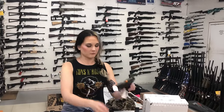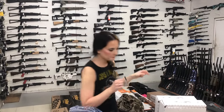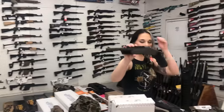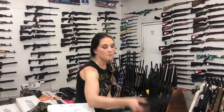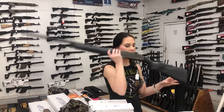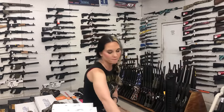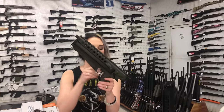Sig X Carry 10 millimeter. We had the 320 X Full. Rossi Brawler 45 Long Colt 410 single shot in the OD green, $225. Beretta A300 Ultima — I've got 20 gauge and 12 gauge both in stock. They are going to start you at $740. That is the standard, not the patrol. I do have the patrols in stock as well.